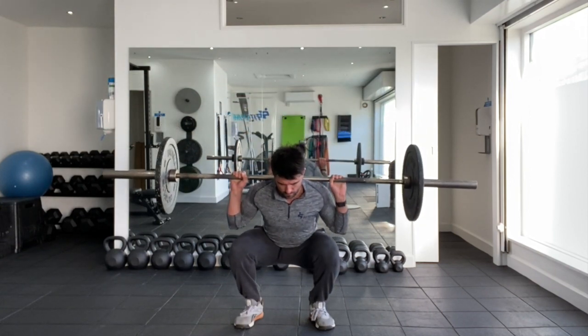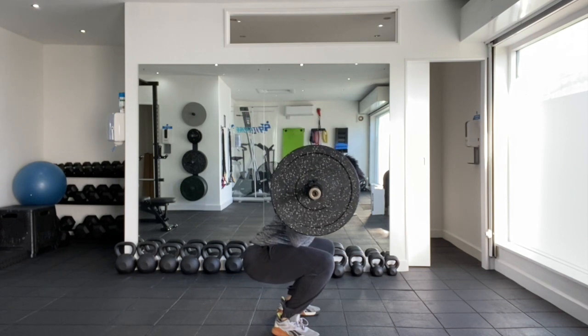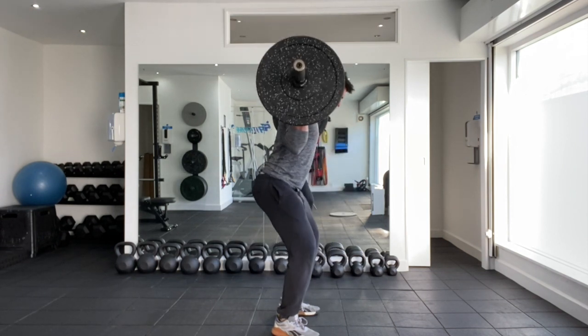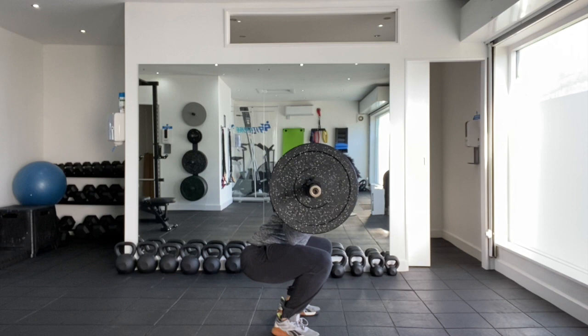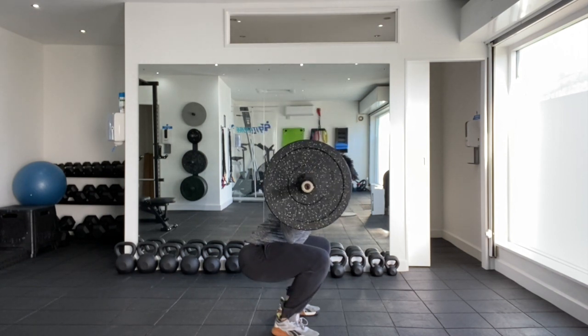That's the paused barbell back squat. From a side-on position: chin tuck, ribcage stacked on top of the pelvis, drive the knees away from the centre line, tripod foot position, feet can toe out 10 to 15 degrees, pulling that bar down into those traps, engaging the lats.